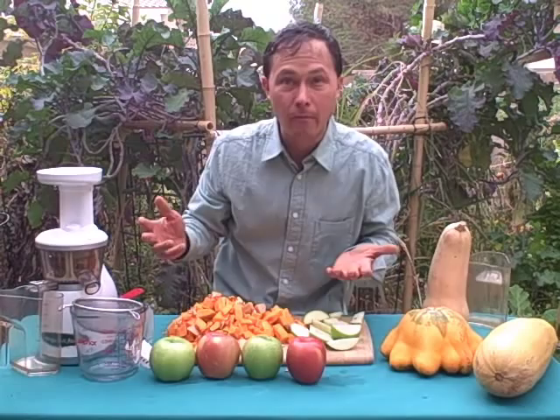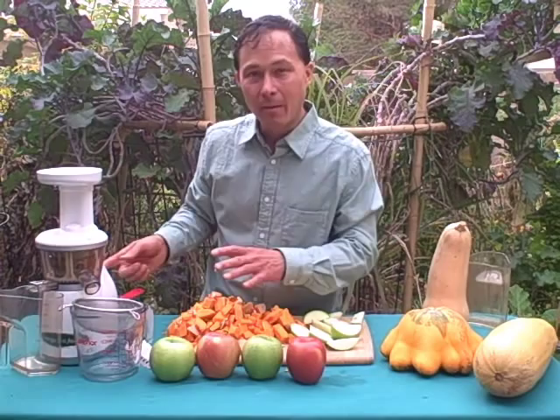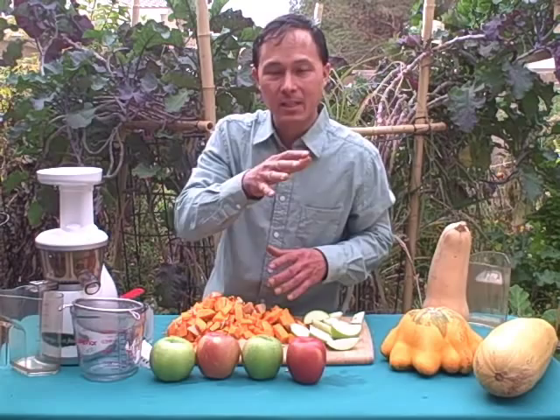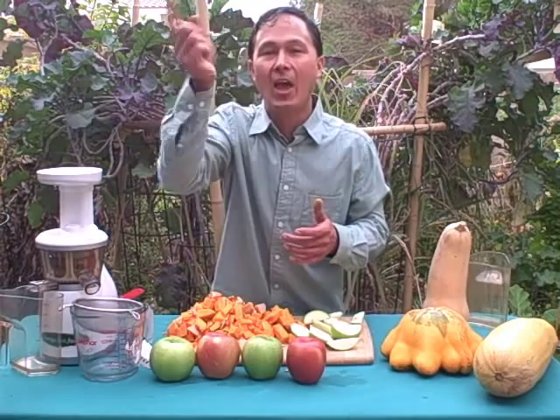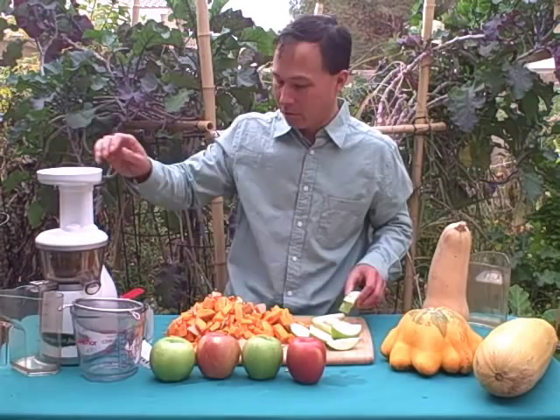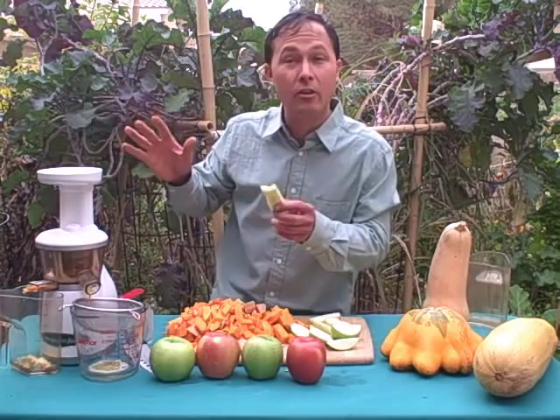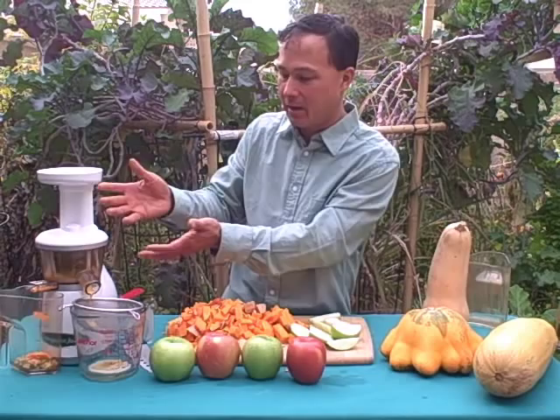Now that the produce is prepared, let's turn this on. I like this machine because it runs at 80 RPM — 80 revolutions per minute — which is really slow and relatively quiet. So if you've got kids sleeping when you're making juice, you're not going to disturb them like other juicers that run up to 10,000 RPM. We're going to start with the soft stuff — the apples — then drop in some butternut squash. Don't keep cramming stuff in and don't use the pusher; just drop things in and it literally sucks them right in.